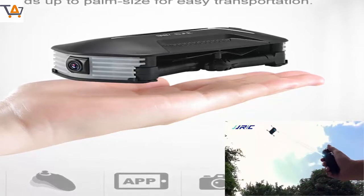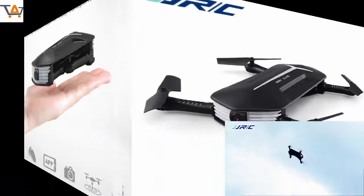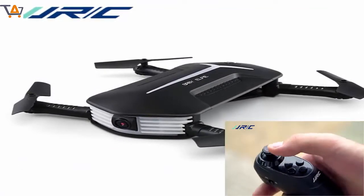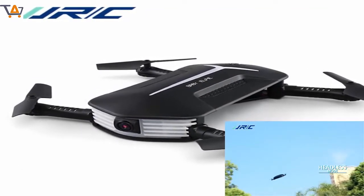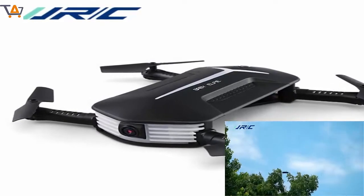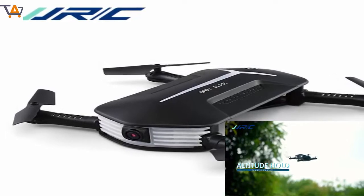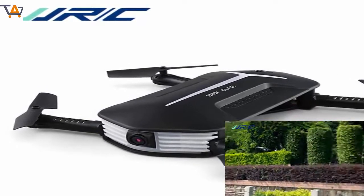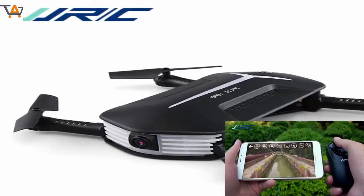4 Channel which can do Ascend, Descend, Forward, Backward, Left Sideward Fly, Right Sideward Fly and Rolling 360 degrees. It has 6-axis gyro which can have more stable flying and be easy to control. 3D flips with amazing agility provides a stunt aerial show. Lightweight Airframe with Nice Durability.